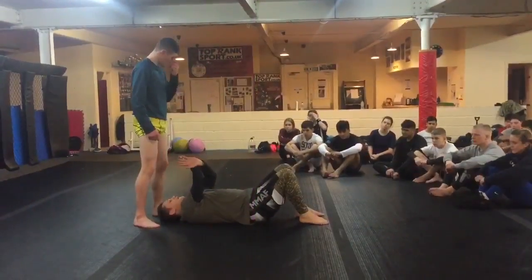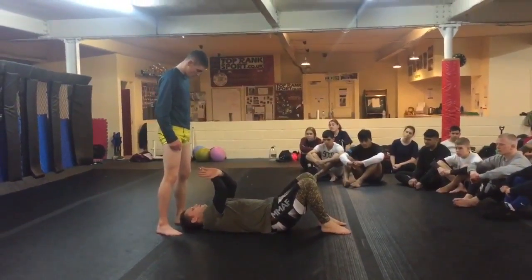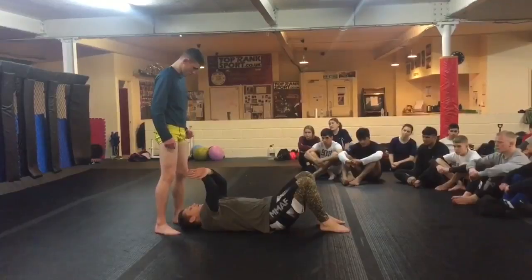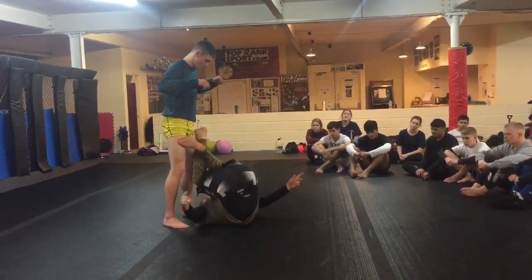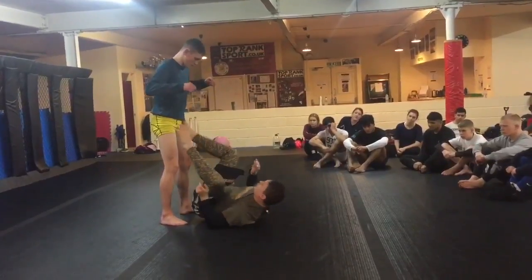I'm going to bring my feet and cross my feet over his hips — so I'm not going to kick him in the nuts. Then I'm just going to use my feet to push myself around.